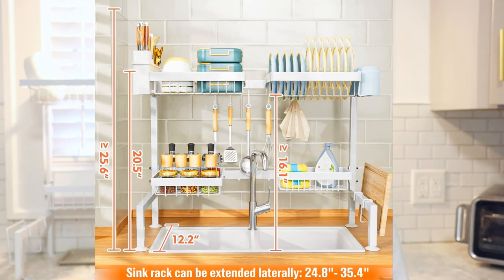One thing I did like about this is that you're able to extend it, so it can go from 25 inches to about 35 inches. However, I feel like the longer you extend it and you add more heavy items, it might collapse on you. I'm not using it for anything too heavy — I do have cast iron pans, but I don't use them that often, so that's going to be no problem for me.